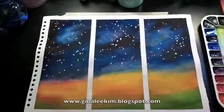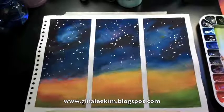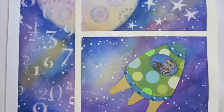Hi, my name is Gina Kim and welcome to my art studio. A lot of people ask me how do you do your backgrounds? And when I hear that question, it's essentially asking: how do you do your watercolor washes?